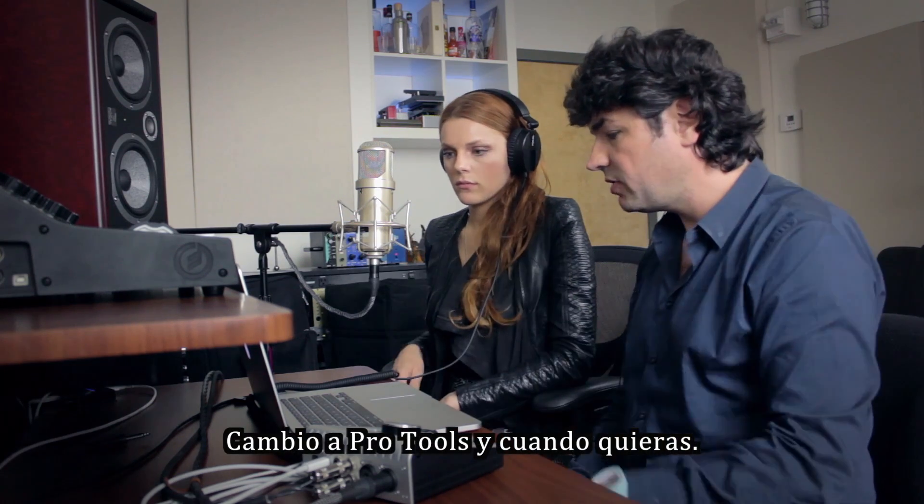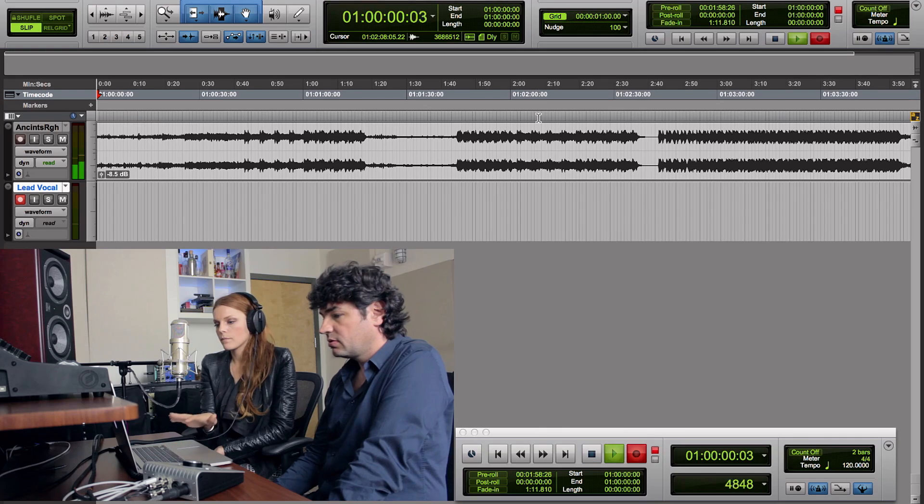Let's record. I'll switch to Pro Tools whenever you're ready.